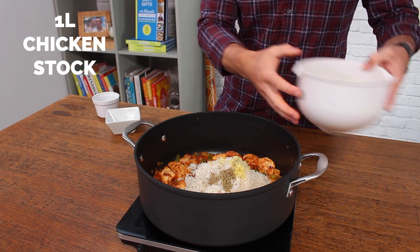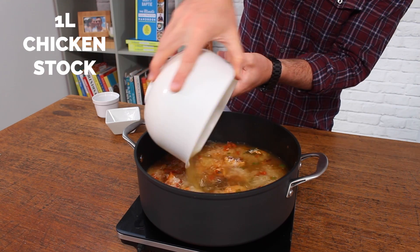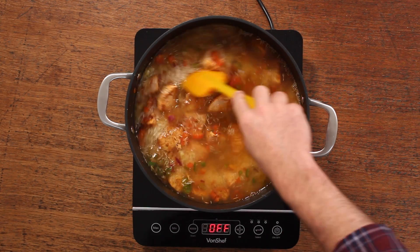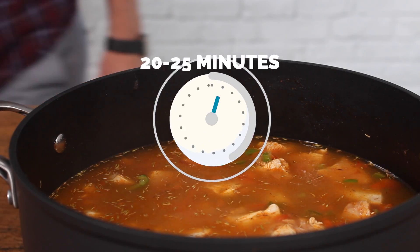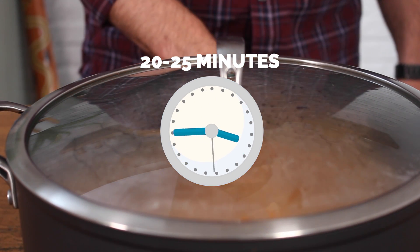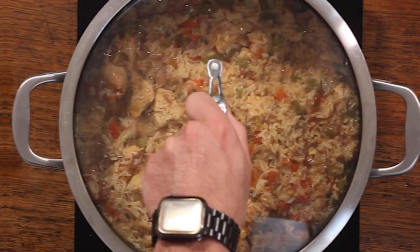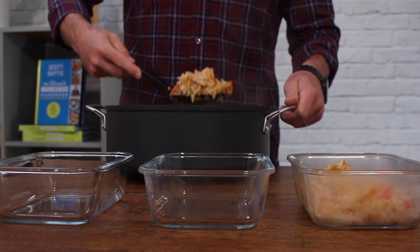Then add one litre of chicken stock — if you don't have chicken stock, vegetable stock works just as well. Mix all of that through so everything is nicely combined. Then pop the lid on, reduce the heat to a medium heat, and simmer for about 20 to 25 minutes until the rice is cooked all the way through and the majority of the liquid has absorbed.